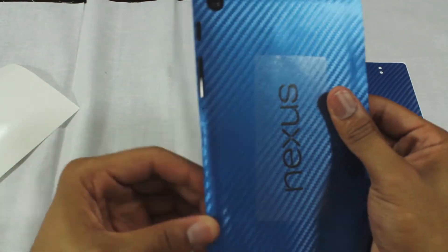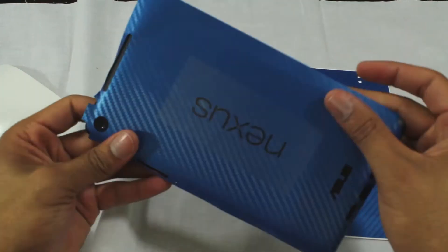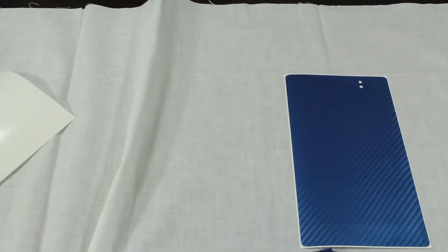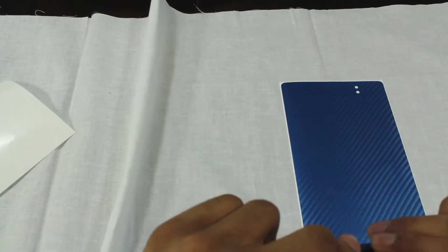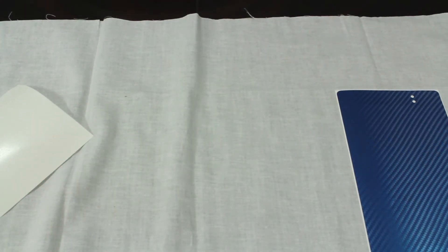To the touch it feels slick but not slippery, and it has some definition to it. The installation really isn't too bad — if you're able to apply a screen protector or window tint, this should be pretty easy. I'm not good at these things at all, but I was able to fumble around and get a decent application. The cutouts are precise and in place, the holes are easy to line up, and the back has a cutout for the Nexus logo, speaker grill, and USB port.